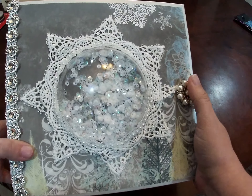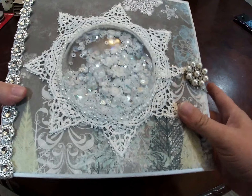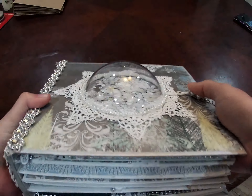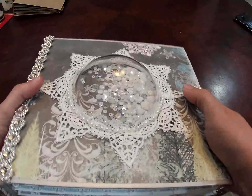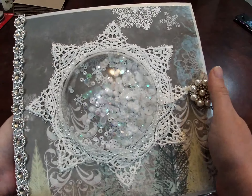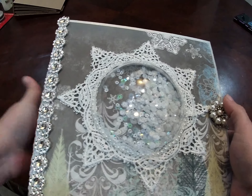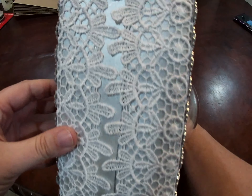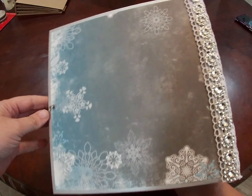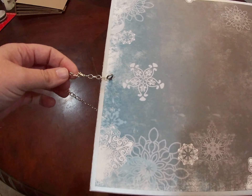On the cover I've got a rhinestone style snowflake and I have used a dome from Frank Garcia to make a shaker snowflake. I've used some lace around that which also gives the snowflake appearance. I've used some rhinestone trim on the side for an icy style look, and on the spine I've got some lace. That's the back, and the closure I have used a lobster claw with some silver chain.